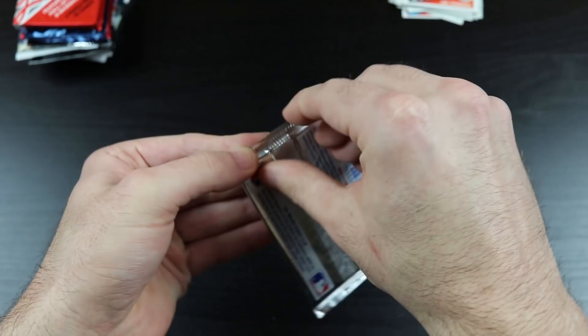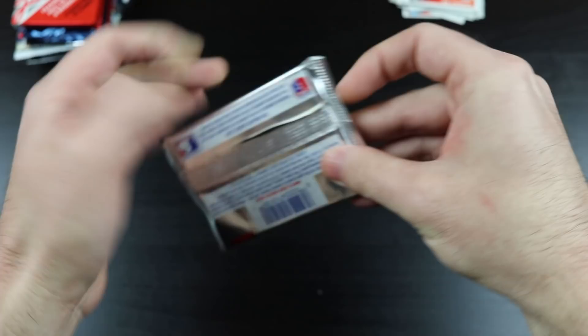Next we have '89 Upper Deck. Looking for that Griffey. And if not that, Randy Johnson, John Smoltz, Gary Sheffield — all those guys.